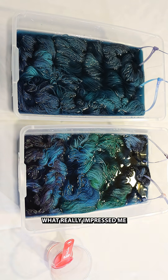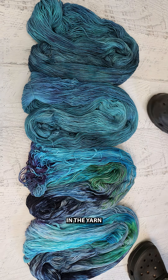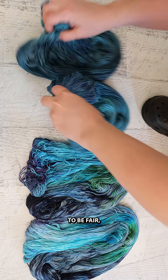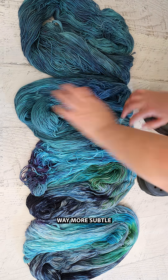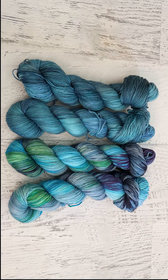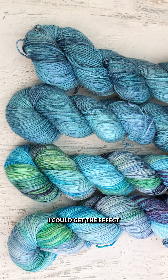Ultimately what really impressed me was how much variation there was still in the yarn where I added the dye first. To be fair I did not stir it, and yes things are way more subtle overall, but there are still different hues there. It didn't blend completely — which I know is obvious since I didn't stir it — but this was still really interesting and fun, and I'm curious to see how reproducibly I could get the effect of adding the dyes before the yarn.